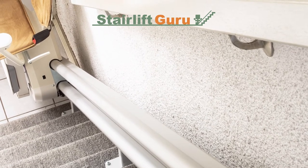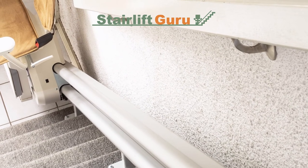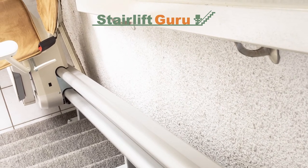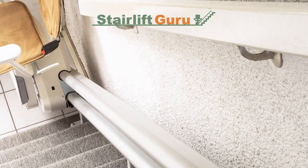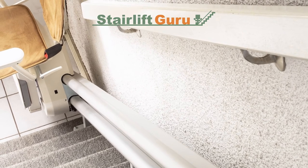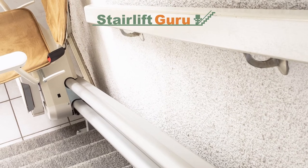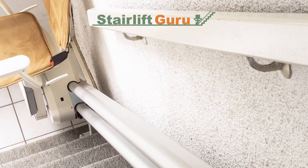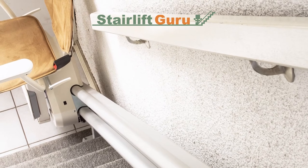Is the stairlift switched on? No matter how obvious it sounds, this should always be the first thing to check. A plug could easily have come loose, or a switch could have been turned off by a passerby, person or pet, without you noticing. Different stairlifts will work in different ways. Start by checking the plug socket and then look for it on the switch. If yours functions differently — for example if it needs a key — check this too. If you can't locate the main power supply, get some assistance. You could either ring up the supplier and ask over the phone, ask a friend to come over, or retrieve the instruction manual.